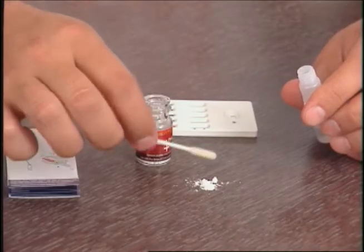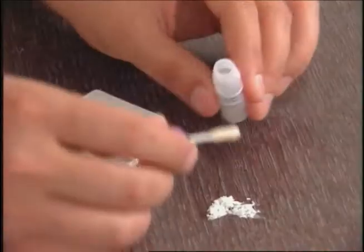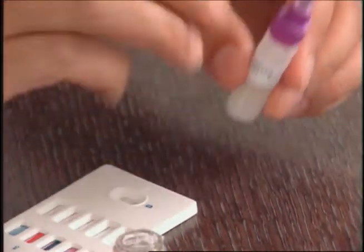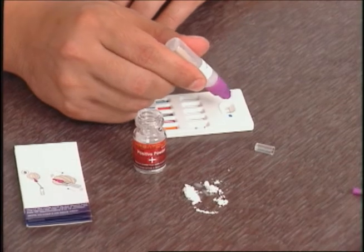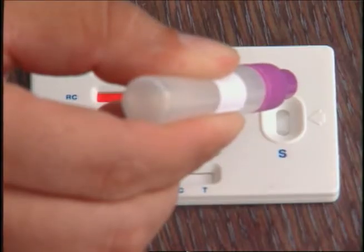The suspicious material is swabbed. The material is thoroughly shaken. Once mixed, the top can easily be popped off. Ten drops are enough to activate the test strips.